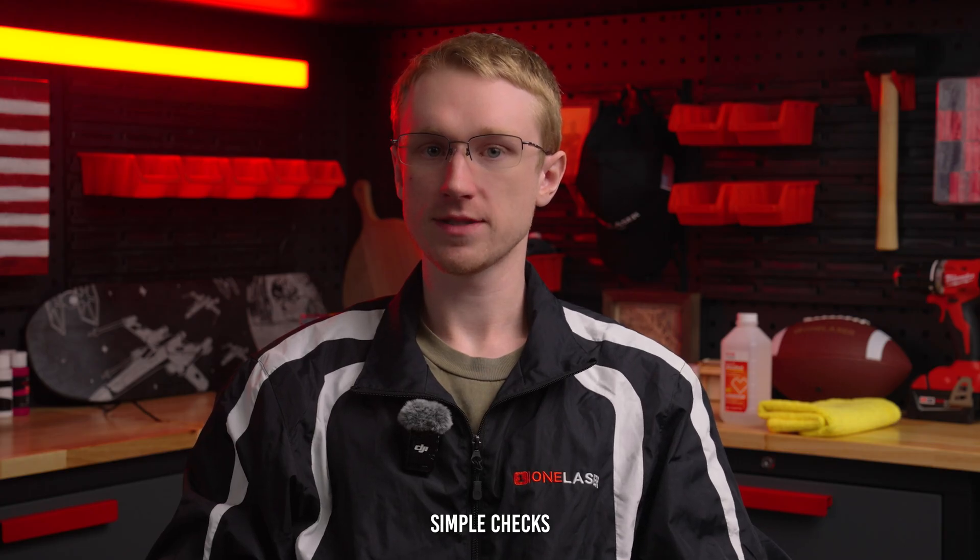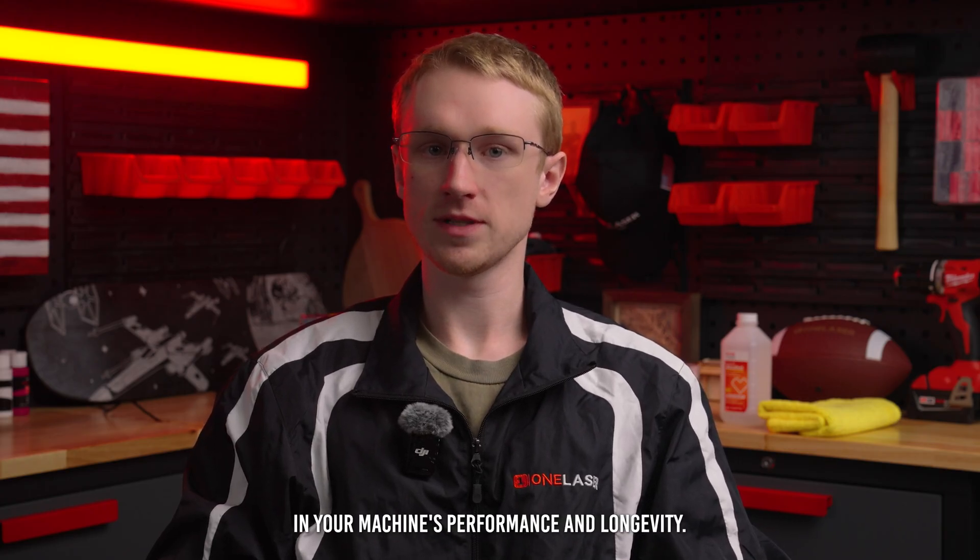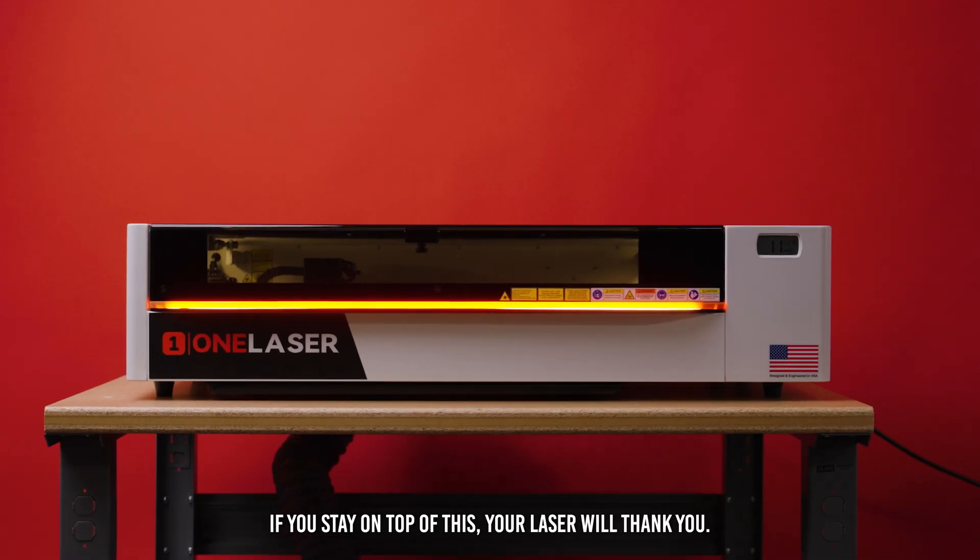That's it. Just a few simple checks can make a huge difference in your machine's performance and longevity. If you stay on top of this, your laser will thank you. Thanks for watching.